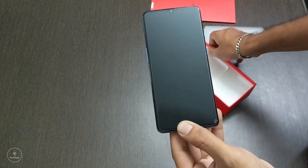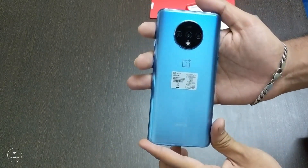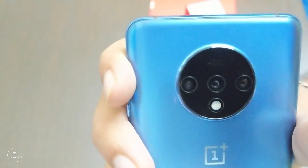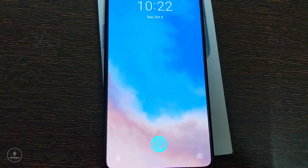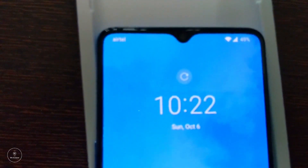Now that you have seen what is in the box and the unboxing, let's take a look at the device itself. The first thing you notice is that the dimensions are almost very similar to its predecessor, the 7 Pro. You also look at the buttons, the way they are placed, the teardrop notch, and things like that. It looks really nice — it doesn't look dated, and it has very minimal bezels. As you may have noticed already, this is the in-display fingerprint sensor.